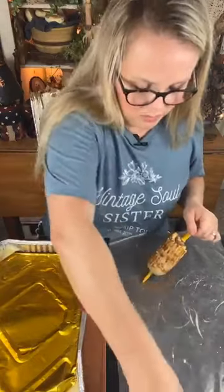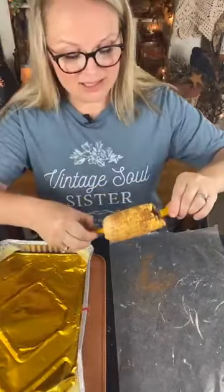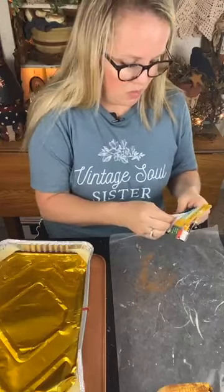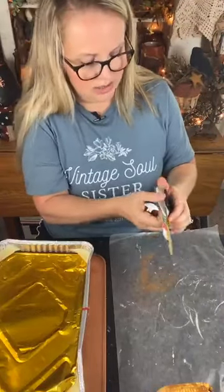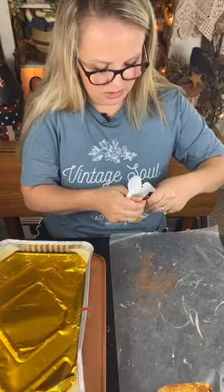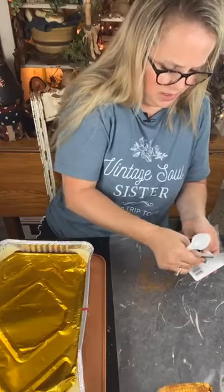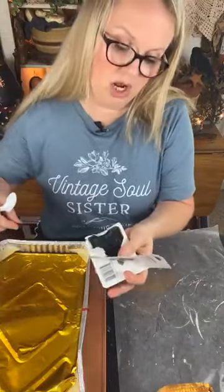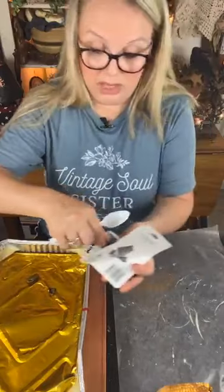Now if you have tri-color corn, I can see where you might want to keep the wax clear to preserve the colors. Oh my gosh, it smells amazing! I'm going to let that cool for a little bit, then I'm going to go all in - I'm going to tint my wax. I want that more primitive look, so we're going to blacken the wax. These little wax squares are in the same section of Hobby Lobby with all the candle-making supplies, right along with the beeswax.